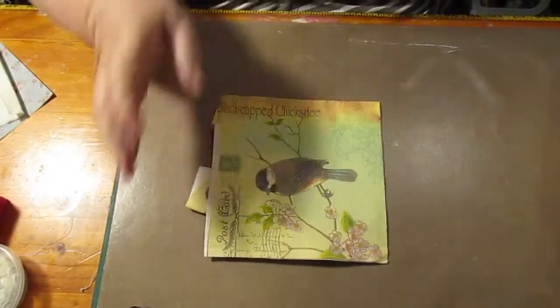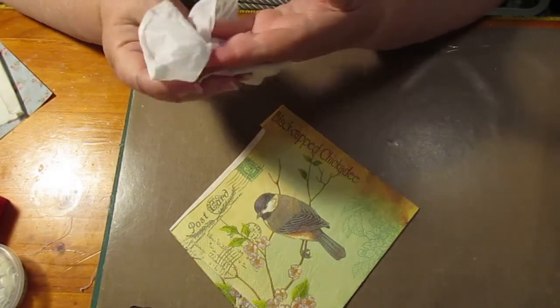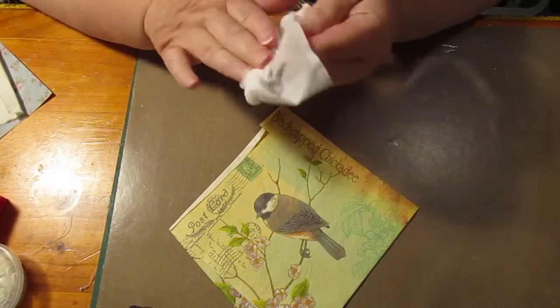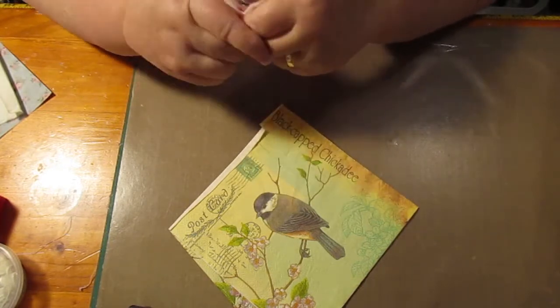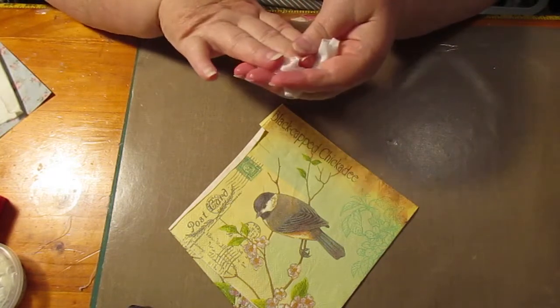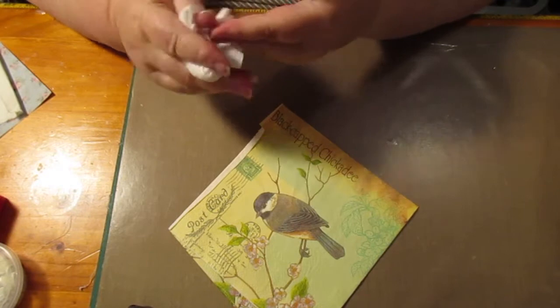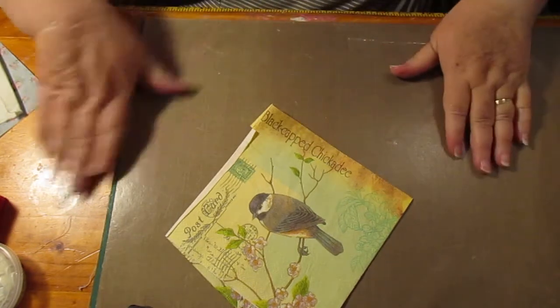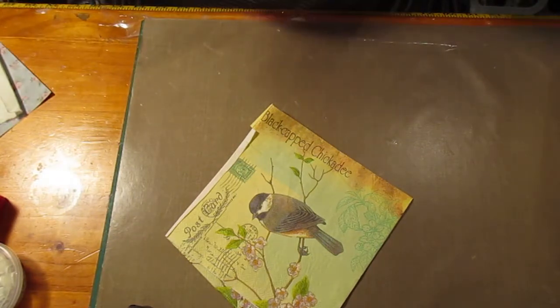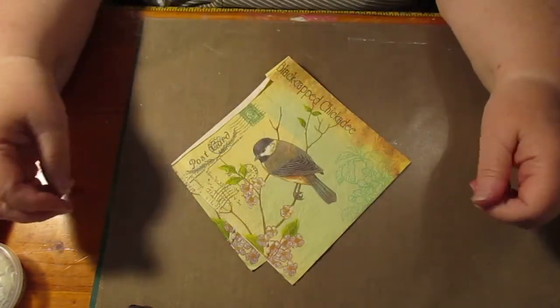Hello everybody, this is Sonia. I haven't been on for a while. I hope the lighting is good because one of the lights has gone out. I haven't been very happy — my kitten has passed away. She was four years old and she passed away a week ago and it's been very sad. I didn't want to come on and talk about it because I knew I would, but anyway, she was a good girl and a little character with a wonderful personality.